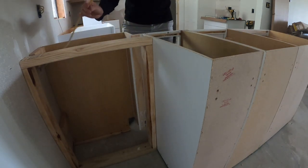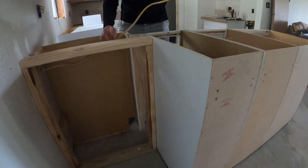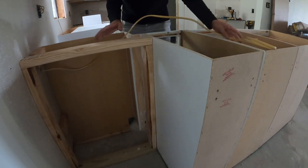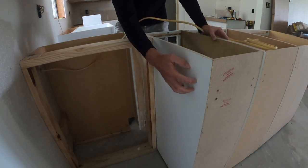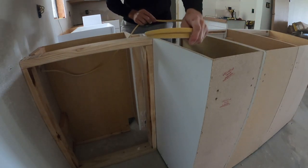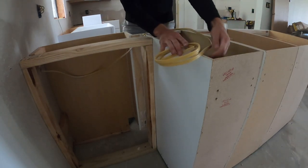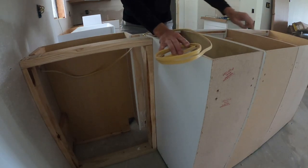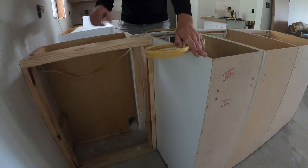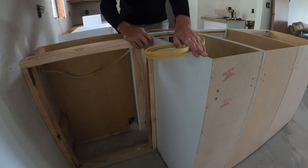A note on the pigtail: make sure you leave enough that it will reach at least your closest outlet. For me, I'm actually going to add a box right here for an outlet as well, so this pigtail will give me plenty of room and then I can just run another wire to the next one. But if you're not going to have one close to the wall, your wire needs to reach as far as the closest outlet.